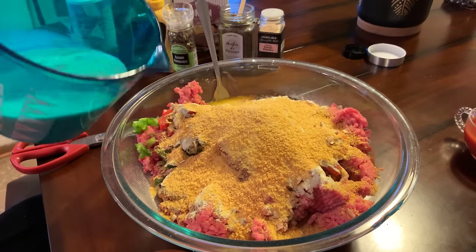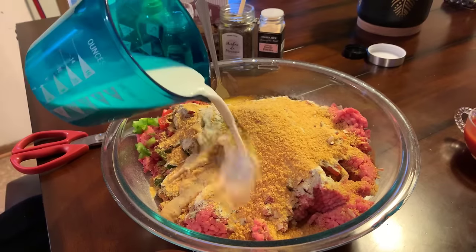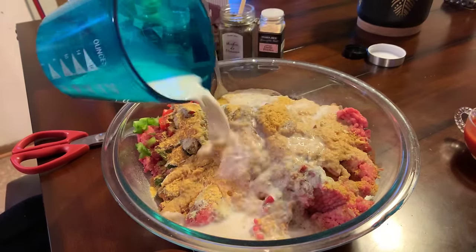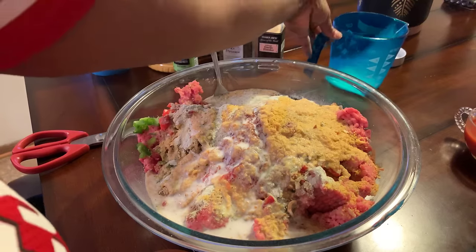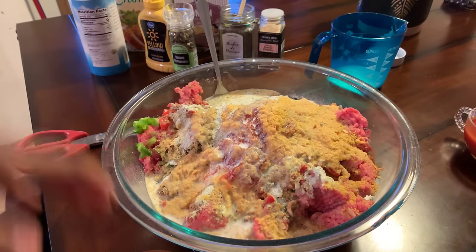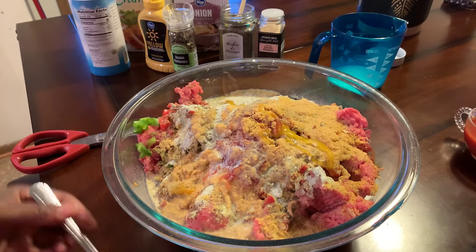Whether you're using breadcrumbs or the cornflake crumbs, you always want to pour milk over top of them to soften it up a little bit. This will tenderize your meatloaf and assure that you're going to have a nice, juicy, moist meatloaf. Now we're going to go in.